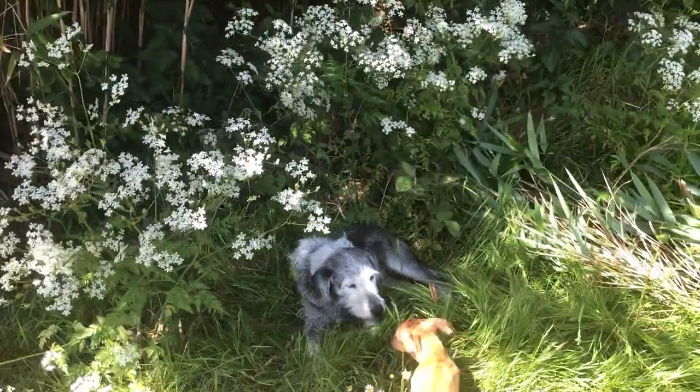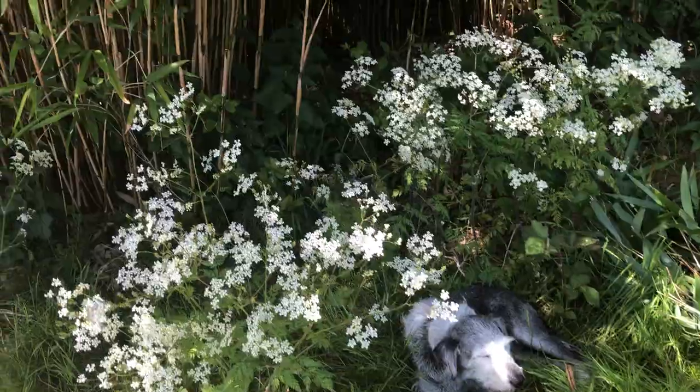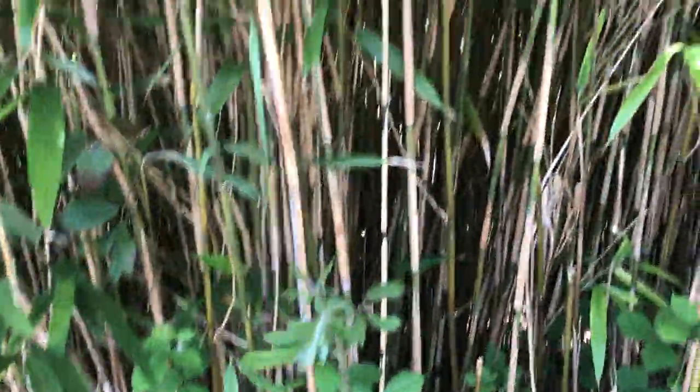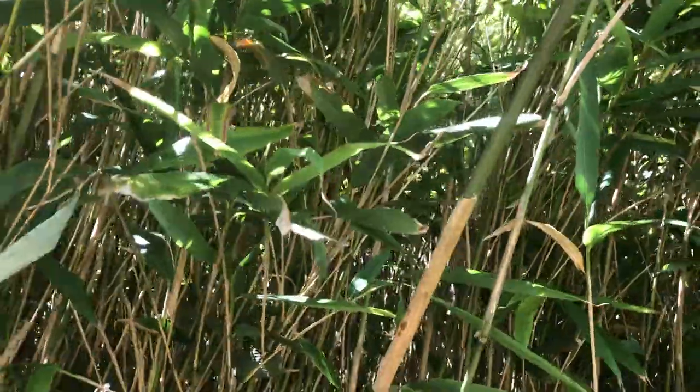Peppers lying down as I harvest the bamboo for the beans. The trick is the outside bamboos are smaller, thinner, and they don't grow as high — they're not as tall.